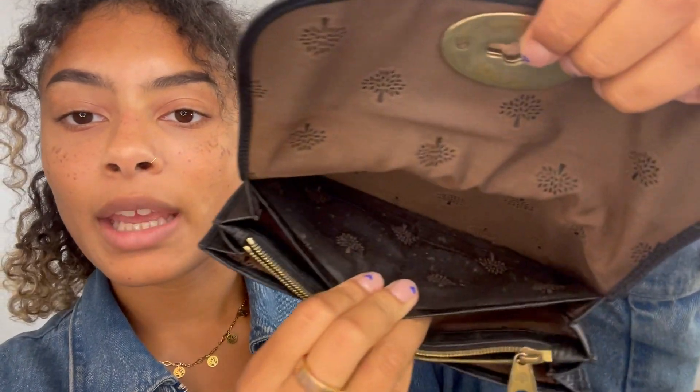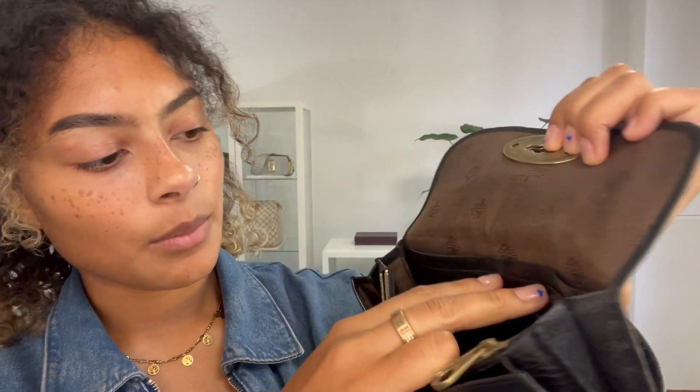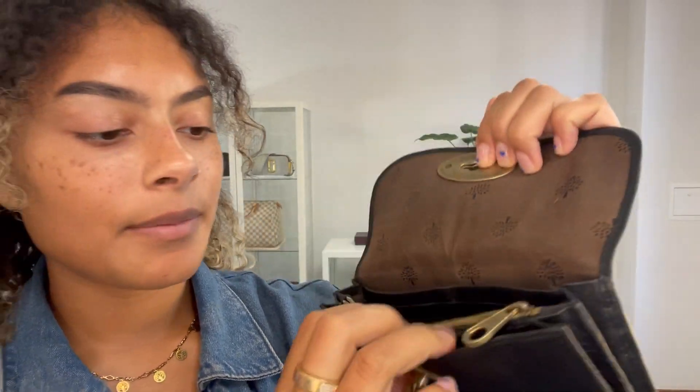We've got one little flat pocket at the back and then we've got six card slots here. One little open section at the front and one zipped section, which is always very useful. You can see that zip still works perfectly. It's a very nice, simple but very useful little purse.